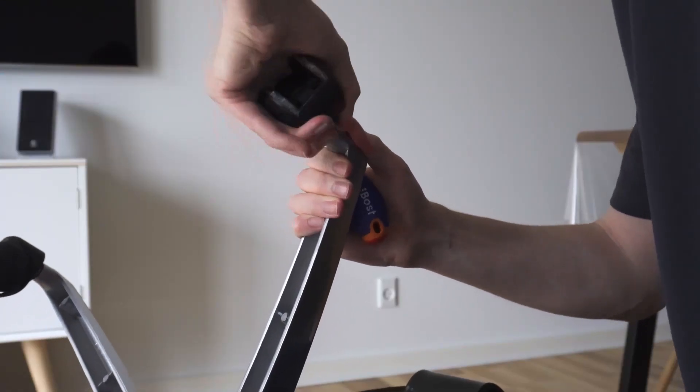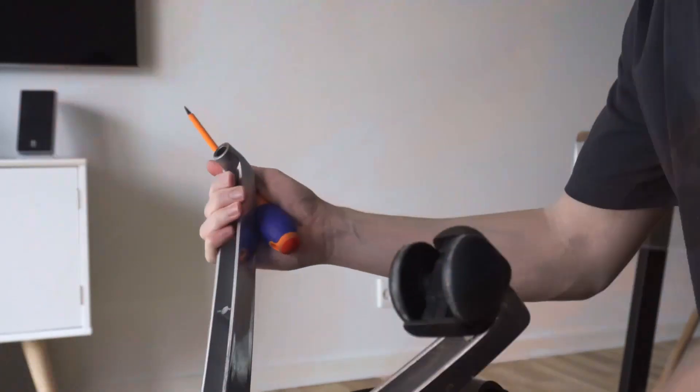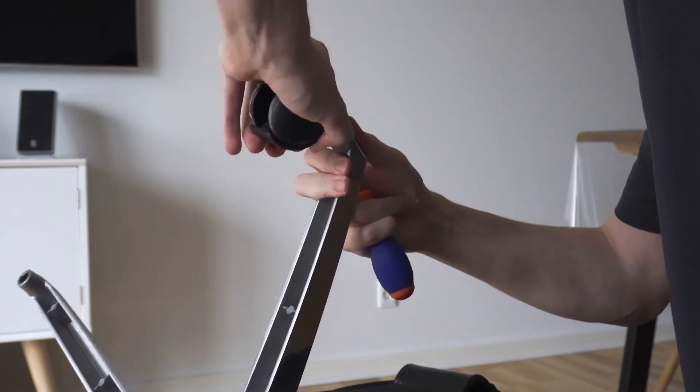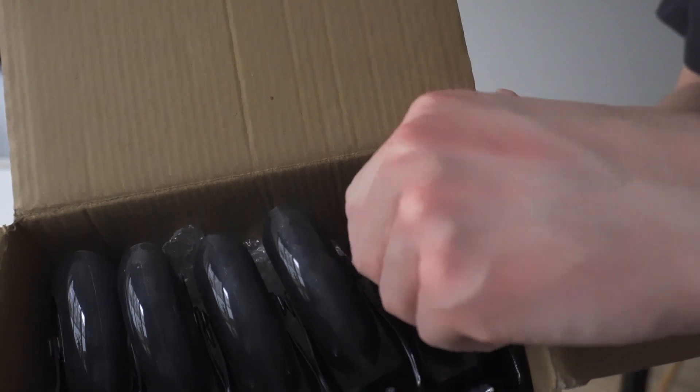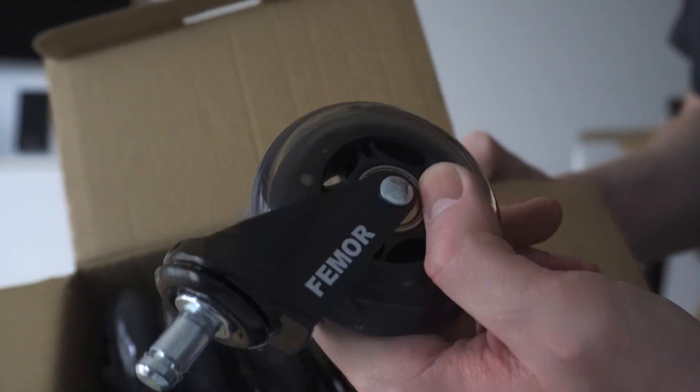The first step is to get rid of the old wheels. These can be quite tricky to get off — as you can see I'm holding the screwdriver, and I actually did use it. I found these rubber wheels that you can easily find on Amazon or eBay.